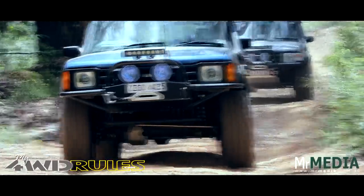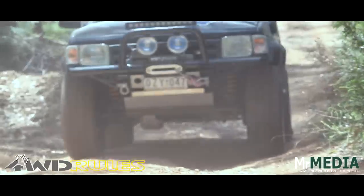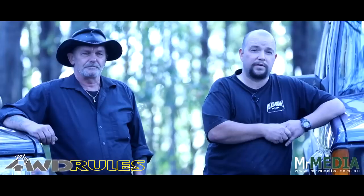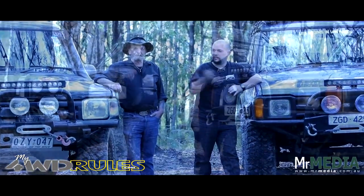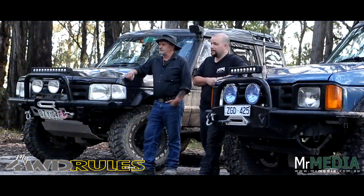Both vehicles are running underbody protection. We've got diff guards on both vehicles, and my father's one has a steering guard. Both cars have heavy-duty steering arms. As you can see, we're both running LED lighting. I've actually got three on mine — two on the rack, one on the bar — because I'm scared of the dark.